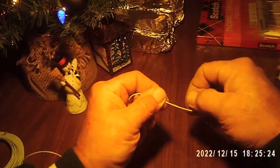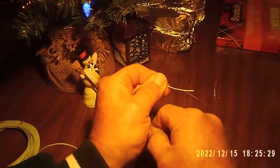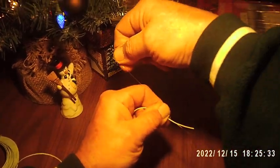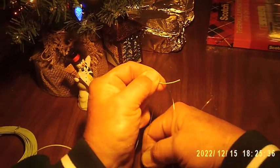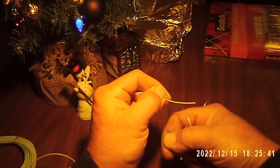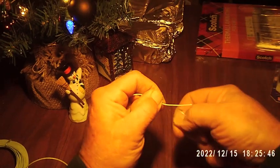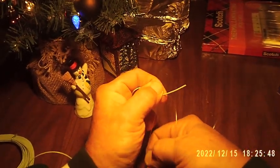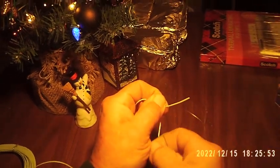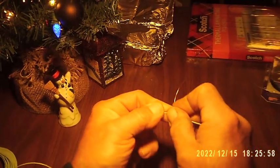I'm going to take this and go around my forefinger to hold it in place, then go up my thumb going this way, pull it back up, then back down my forefinger, back up my thumb, and back down my forefinger again — always holding it in place until I get about four or five good wraps.